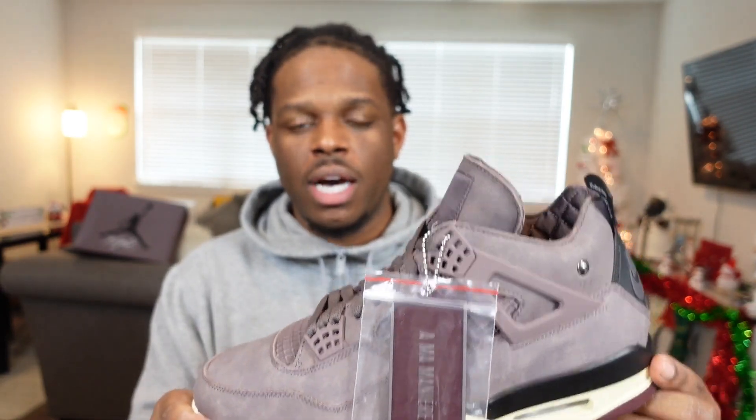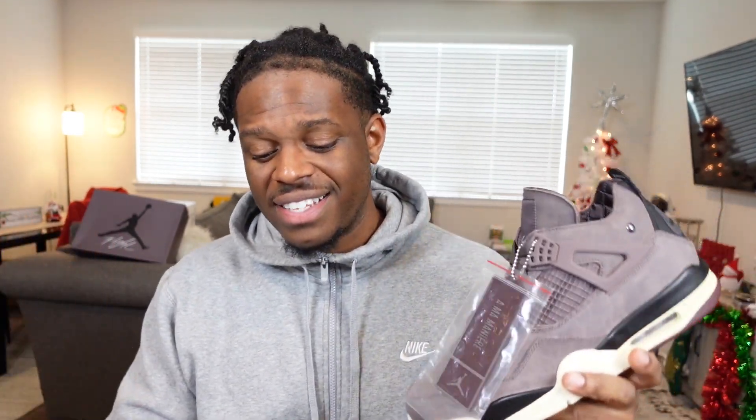I do have reviews on the channel for the I'm on My Ear Threes — me and my wife hit on that pair at retail. Now out of the Jordan Ones, Twos, Threes, and Fours from I'm on My Ear, where does this one stack up? For me, number one is the Threes — most wearable. Number two would be the Fours. It may be an unpopular opinion, but I'd put the Twos at number three and the Ones at number four. Let me know in the comments where you have them ranked.